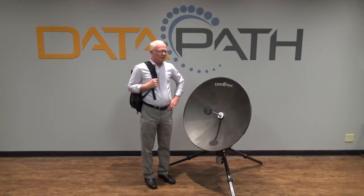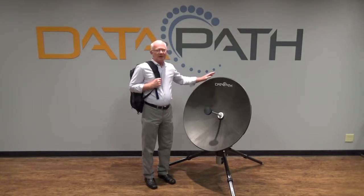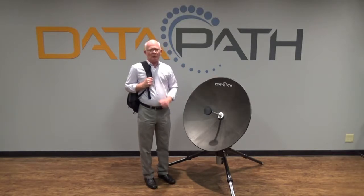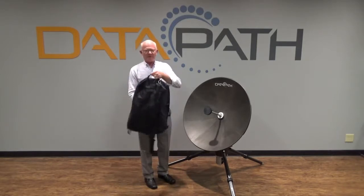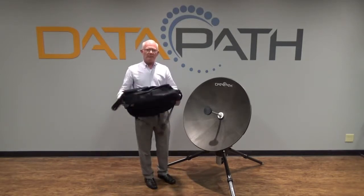Hello, my name is Roy Blackwell, and I'm with Datapath. I'm here today to introduce one of our newest products, the M90. The M90 was designed to be ultra-portable, designed to fit in an overhead compartment bin — a 45-liter-inch storage pack.